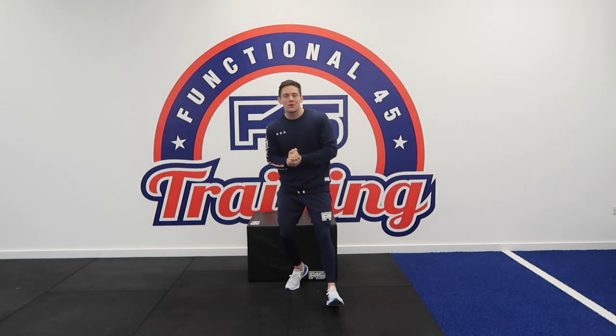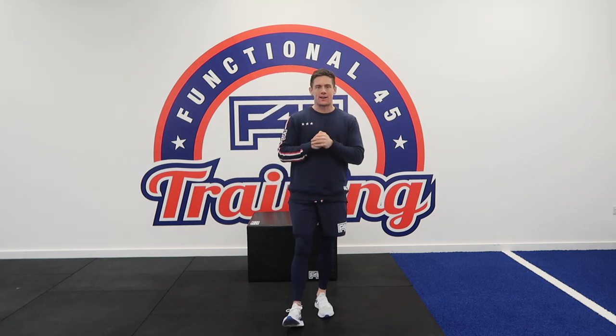Hello guys and welcome to day two of your seven days of free content. My name is David Templer, I am the head trainer here at F45 Highgate and today we are going to be doing a resistance class.